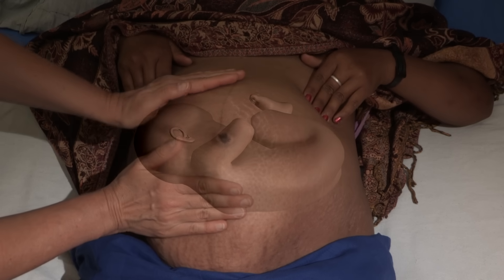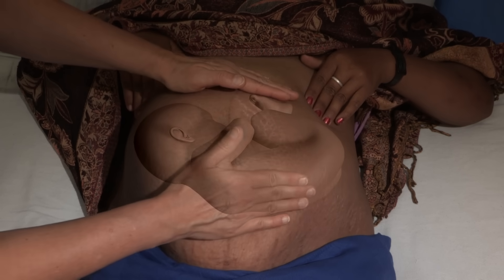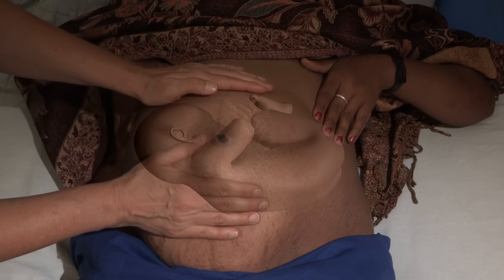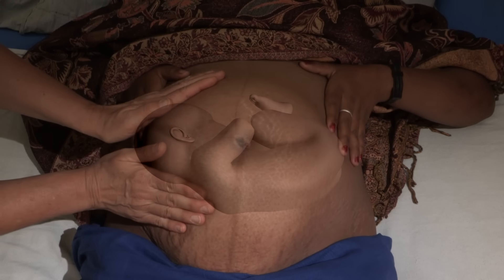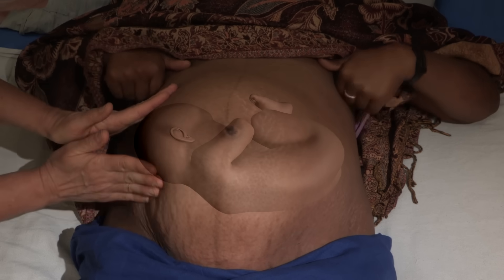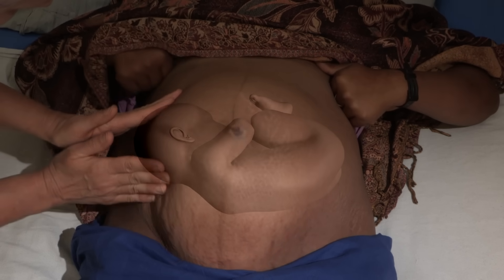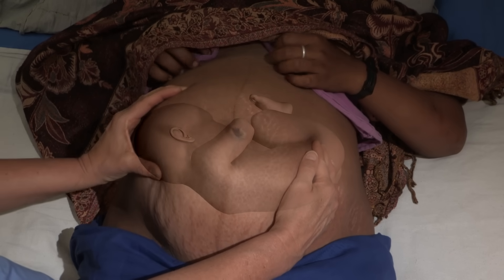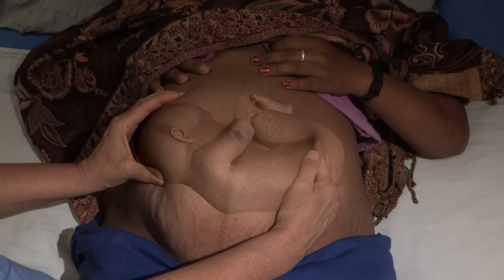Rarely, the baby will be lying across the uterus — a position called a transverse lie. The top of the uterus will feel empty, and you will feel the hard, round shape of the baby's head at one side of the belly. The baby cannot survive a normal delivery unless she can be turned.